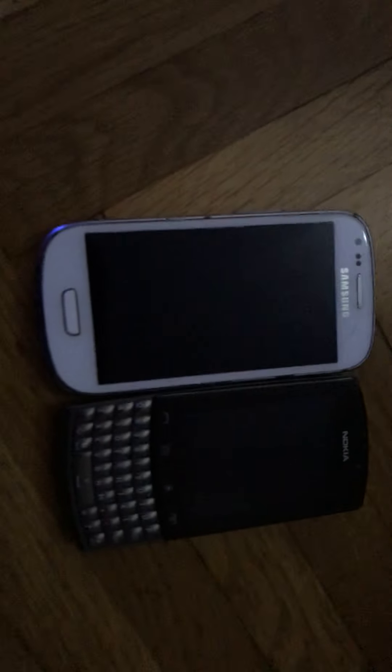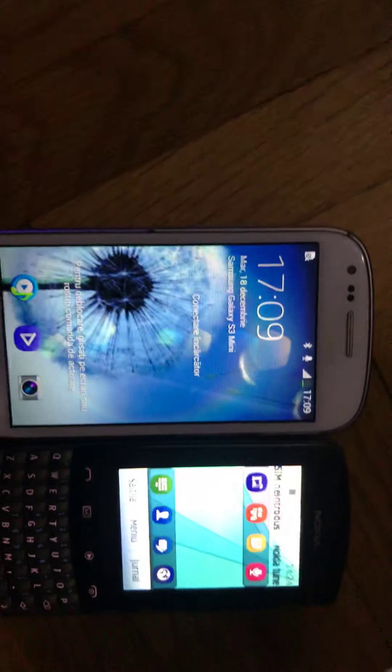Today I'm going to do a power watch speed test for the Galaxy S3 Mini versus Nokia 303 Asha. Let's see, now I'll go part speed test the apps.